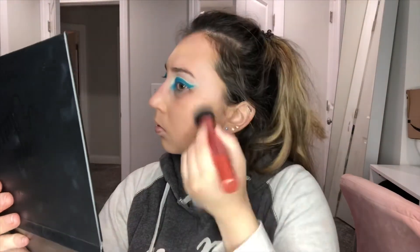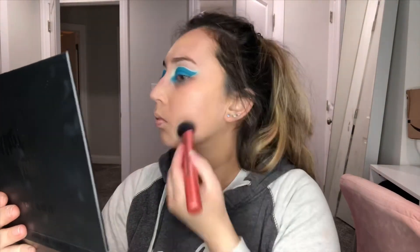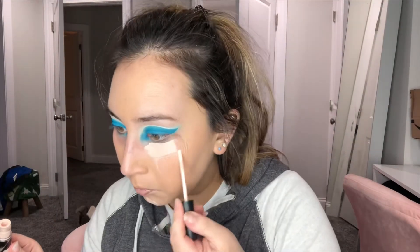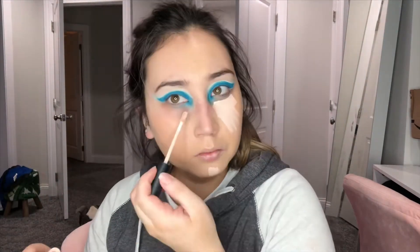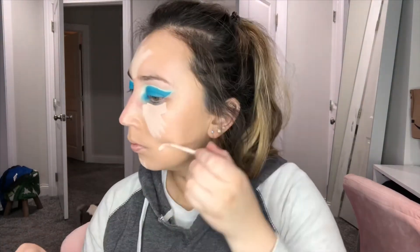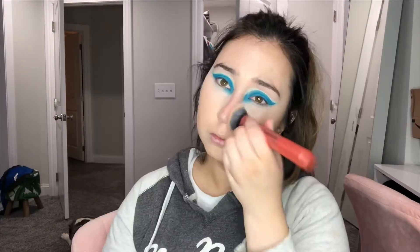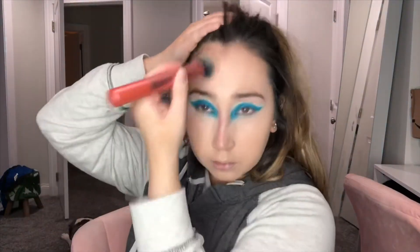I will leave the brush names, all the shadows, and all the product colors I used in the description box below. I'm going in with my Morphe full coverage concealer — ever since I got this in my last haul video I've been using it every day. It is definitely very full coverage and only nine dollars, so I'm really liking that.